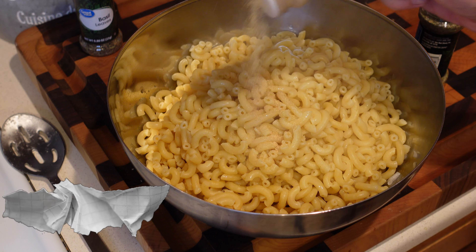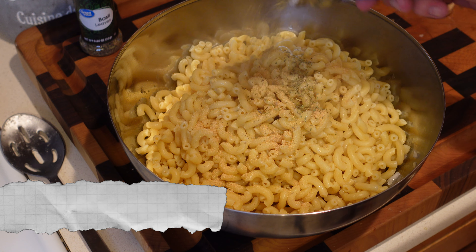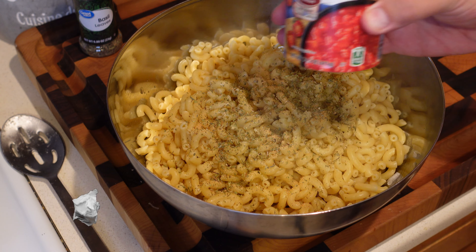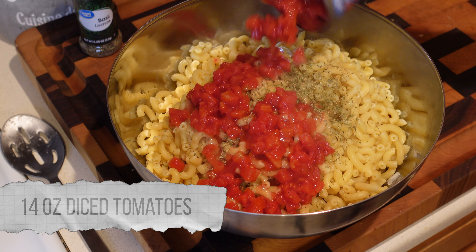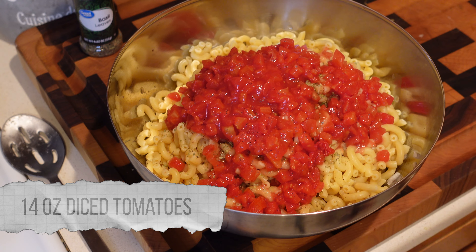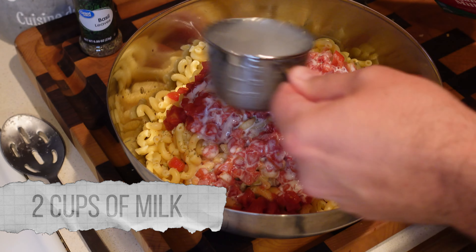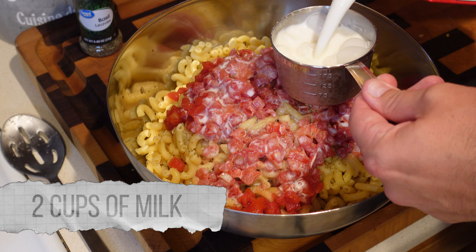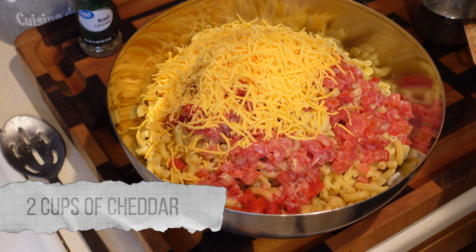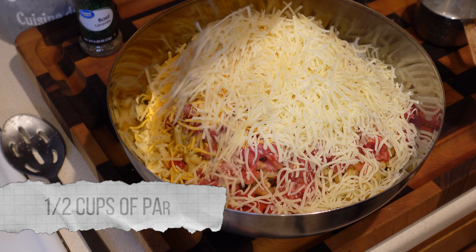A little bit, teaspoon or so, of garlic powder, and a little teaspoon, a little more, of Italian seasoning. This is a 14-ounce can of just petite diced tomatoes — regular old dollar can of diced tomatoes. We're going in with two cups of milk. And then two cups of the cheddar, like I said earlier, two cups of the mozzarella, and a half cup of the parmesan.